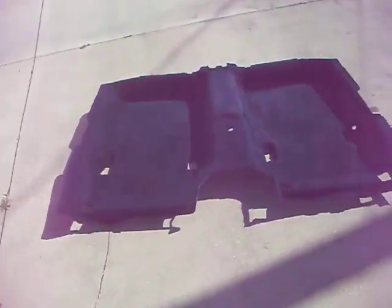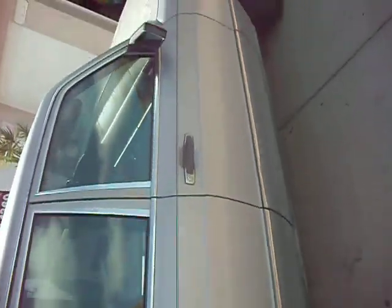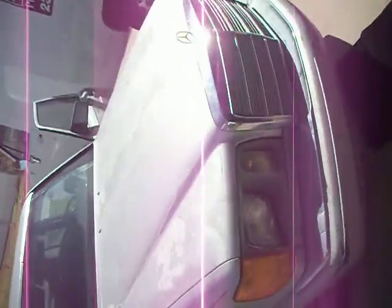Right here you'll see the blue floor pan that's going in today, and it's in rather good shape. All the black interior pieces that I'm removing are available for sale on my eBay account or by contacting me through any of the boards.